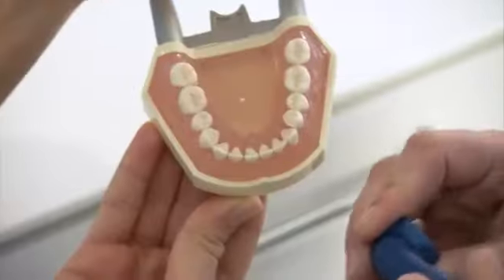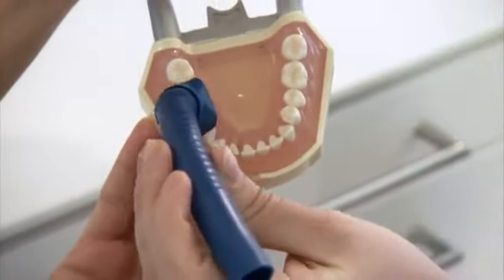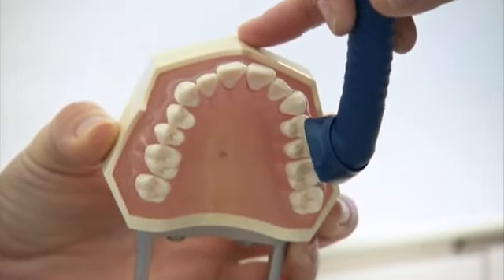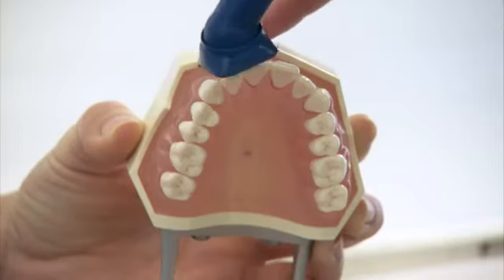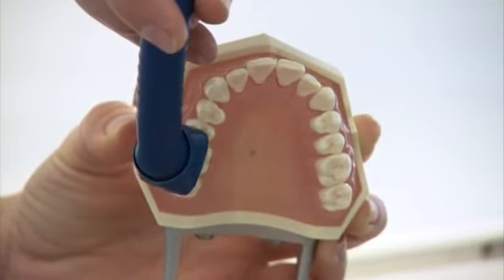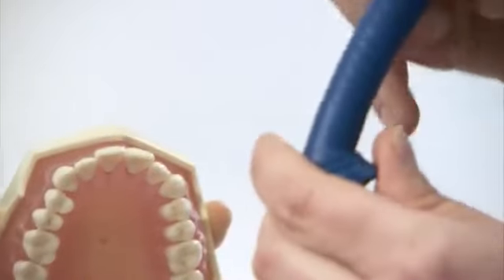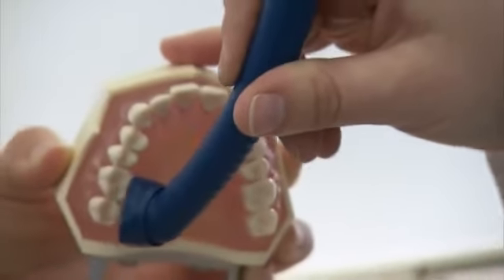When switching quadrants, the shield is relocated to the appropriate suction position to again ensure effective suction. The distinct side of the prophylaxis cannula shield is also oriented and set towards the gingiva for treatment within the upper jaw. The flexibility of the shield again provides for an optimal suction position from buccal to palatal.